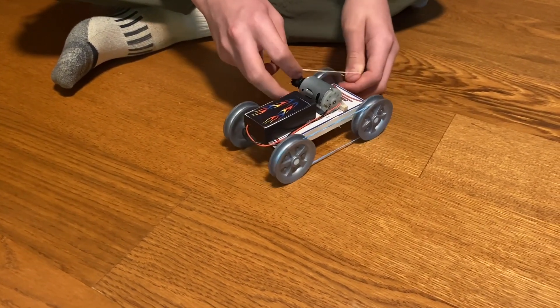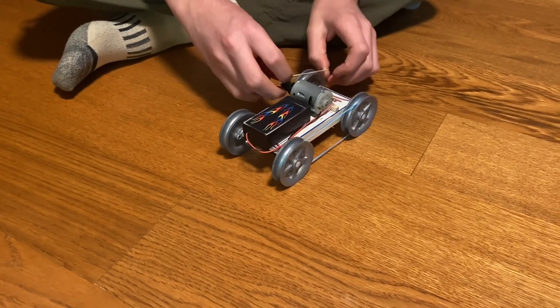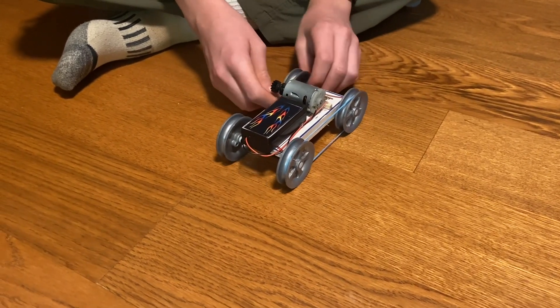During the building footage, he wonders whether the instructions want it in a low pulley or high pulley ratio.